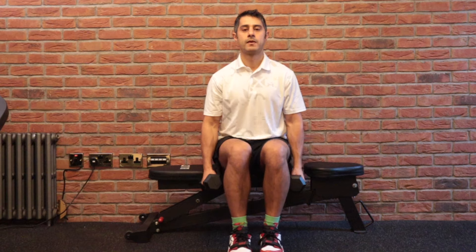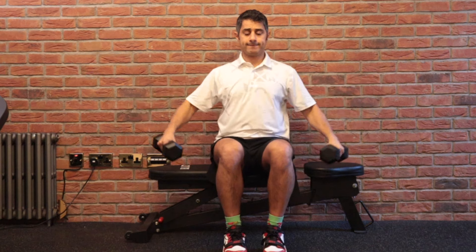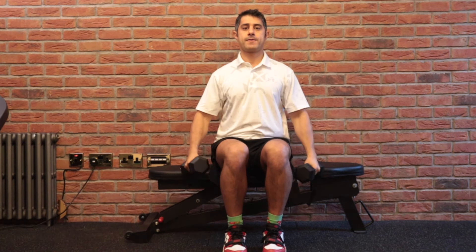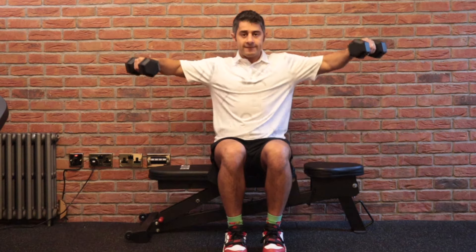The following movement is going to be seated side raises. You're going to be in a seated position on a bench or chair, trying to maintain your back as straight as possible with your neck looking forward. Side raise the dumbbell — as light as 3 to 4 kg — for three sets of 8 repetitions. Breathing is essential while you're doing these movements.